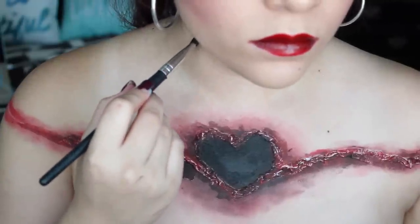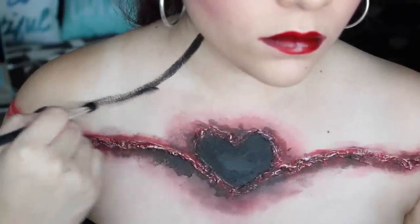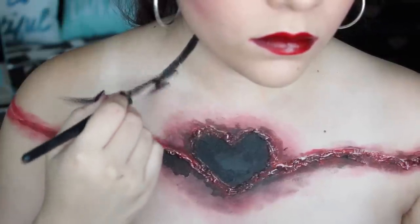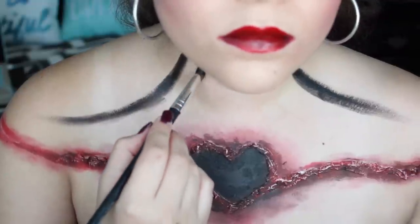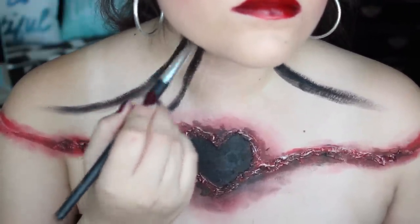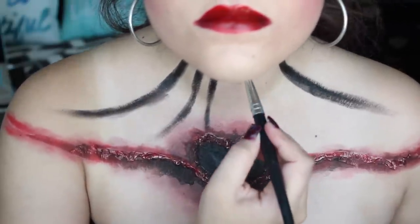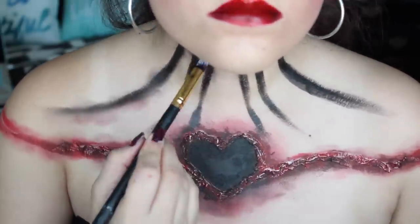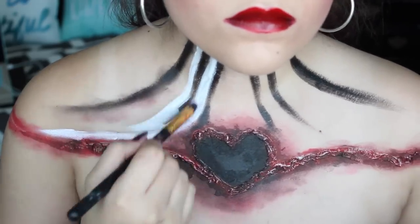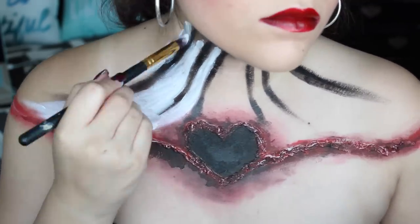Then we're going to use some black cream makeup just to create some lines that extend from our neck down to our shoulders. Then we're just going to fill the rest of it white and then use a beauty blender just to smooth out those paint strokes.